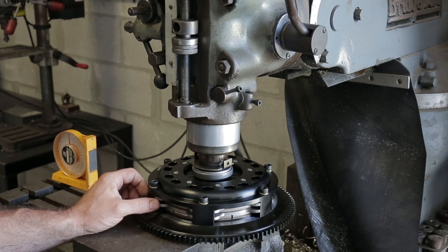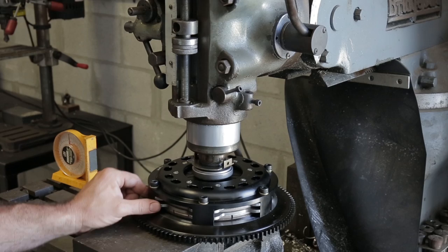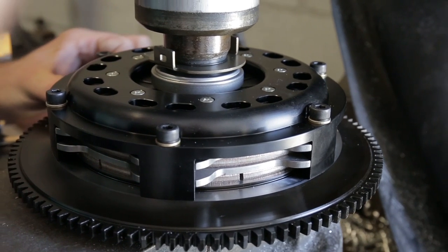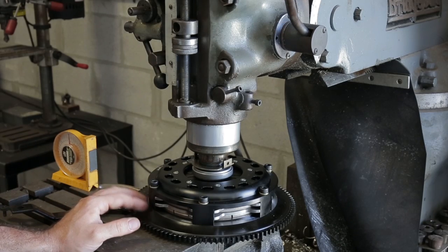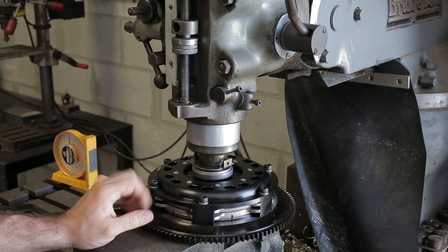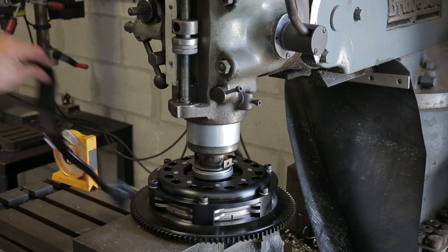This helps us understand how quickly aftermarket pressure plates activate. This clutch only takes about two hundred thousandths of stroke before the floater will rattle. When you have your clutch installed in your car, move the clutch pedal until you hear the floater rattle, and then about a quarter inch more is where you want to install your pedal stop.